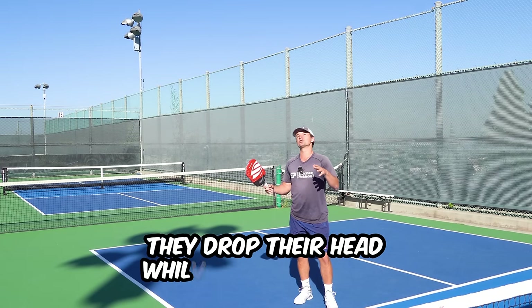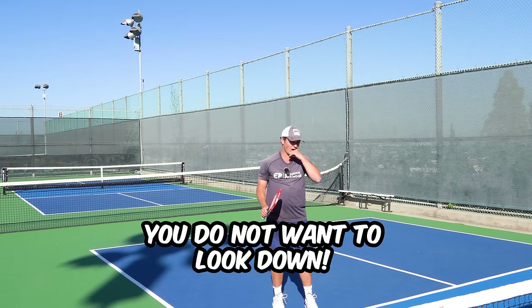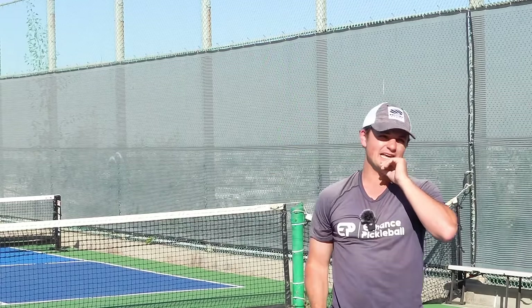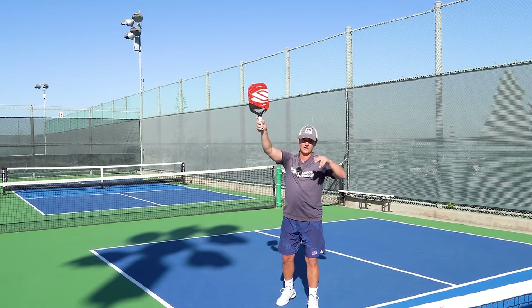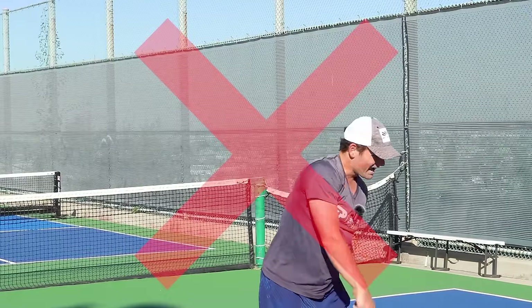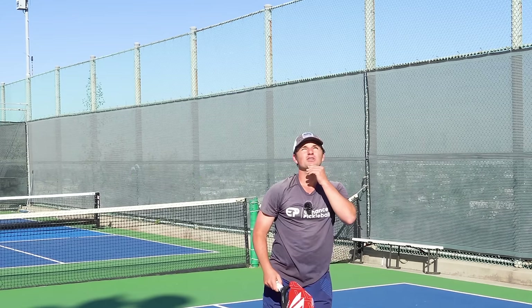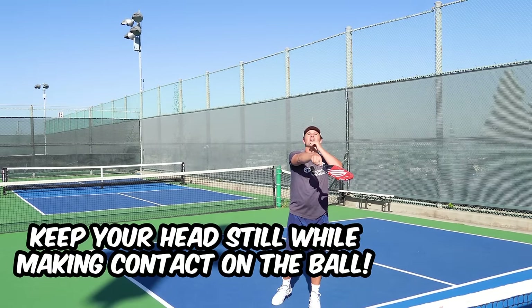The next mistake is players drop their head while hitting the ball. You don't want to look down or towards where you're hitting the ball as you're making contact. You want to keep your head up through contact because when you look down, you actually subconsciously drop your paddle a little bit, making it a lot easier to hit the ball into the net. Keep your head up throughout contact — obviously after you hit the ball you look at where it went, but while making contact keep your head relatively still.